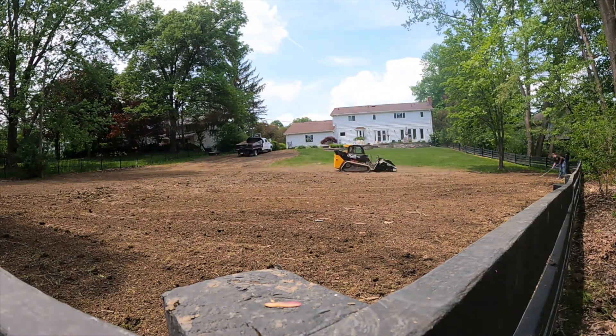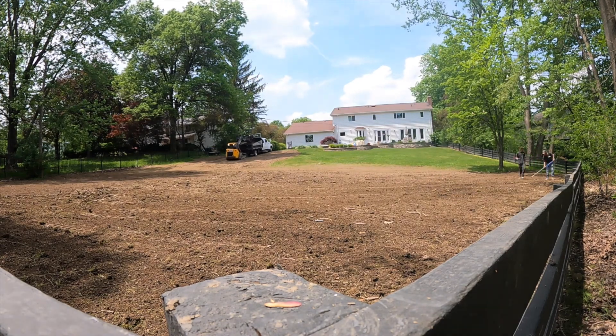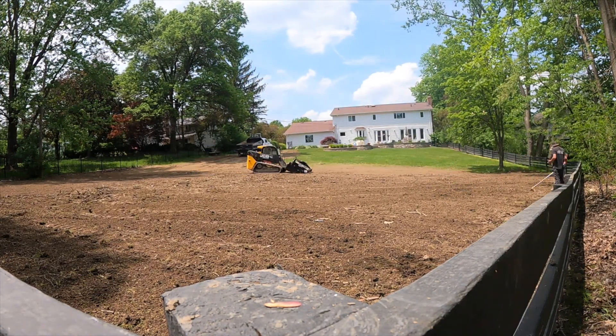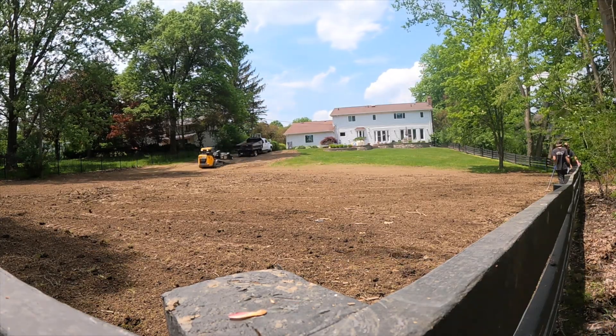I hope you enjoyed the video this week, and don't forget to come back next Tuesday for a new video. Thanks to George for helping us narrate. The backyard is looking so much nicer, ready to plant some grass.